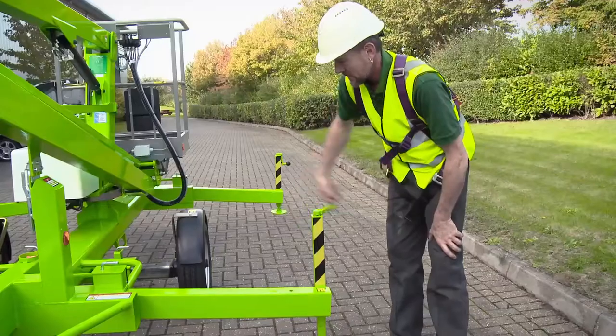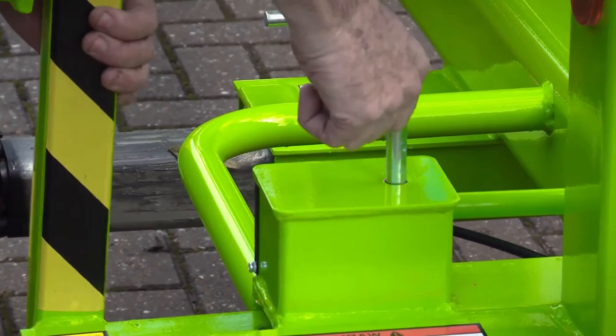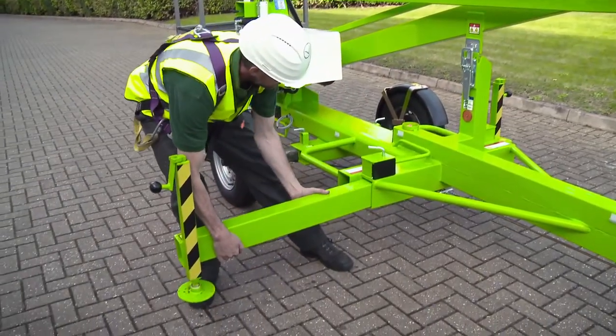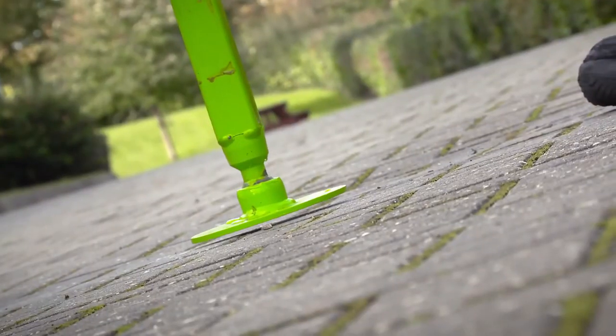The Nifty 120 comes with manual outriggers, which are both cost effective and simple to set up. The manual outriggers slide out and lock into position so that the machine can then be raised and levelled by winding down the outrigger jacks.